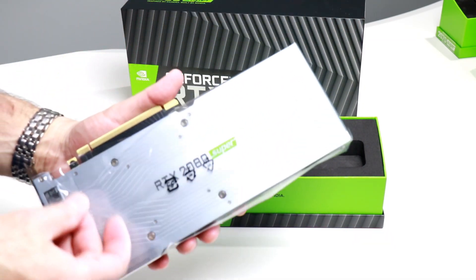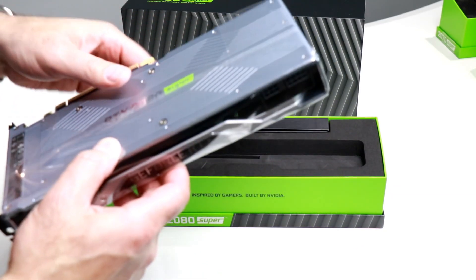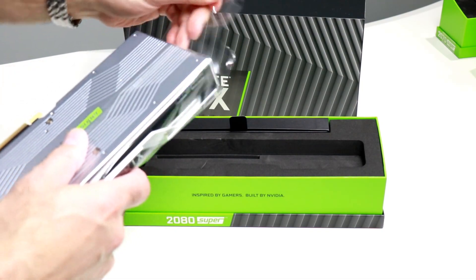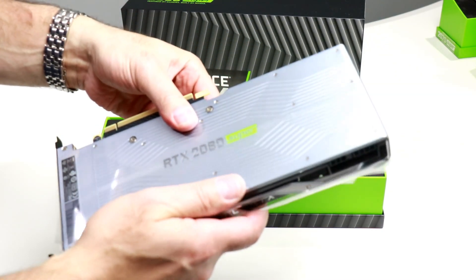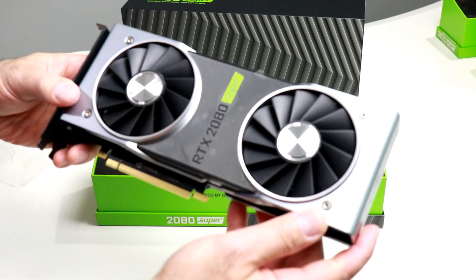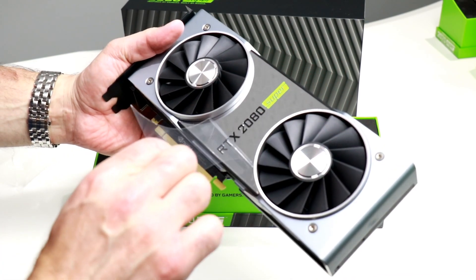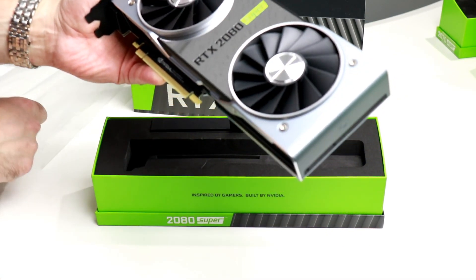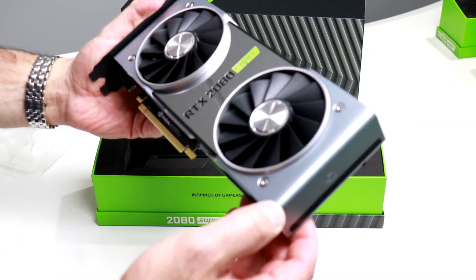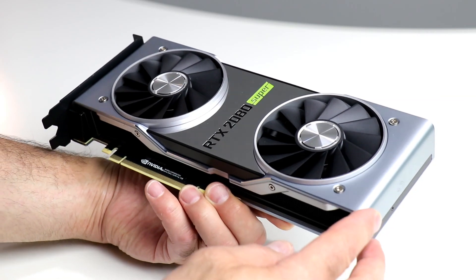Let's unbag it. They don't make it easy — I don't know why. All right, so there you go. Got to peel back the mirror finish protective cover. There you go. The GeForce RTX 2080 Super by NVIDIA.